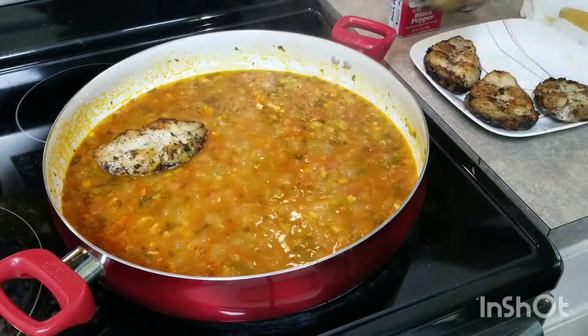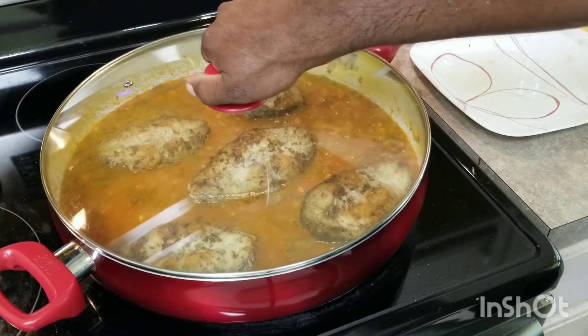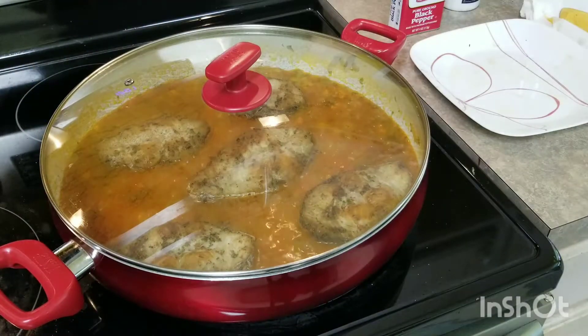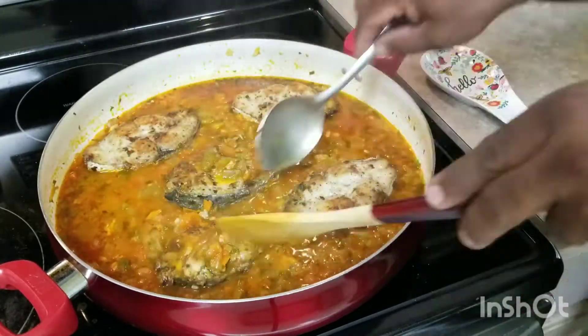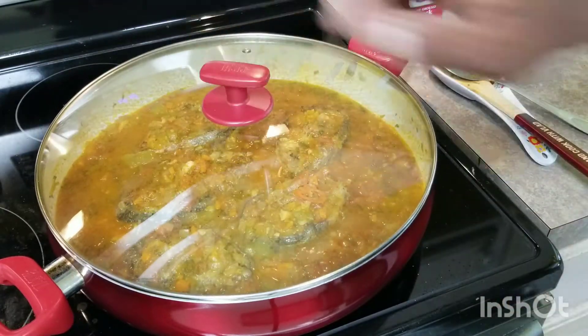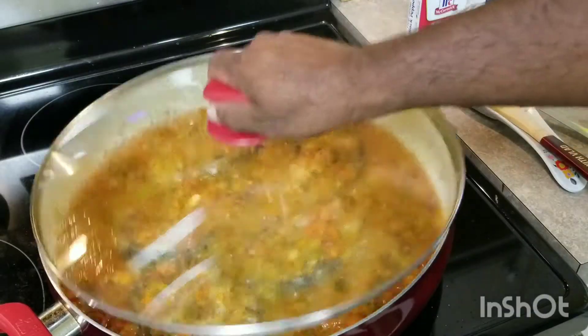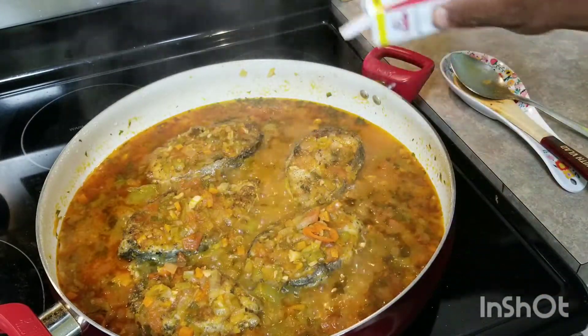I'm just going to add the fish. Anytime I'm cooking fish, I only turn it once — so I'm going to set this here for about five to seven minutes, then flip it over. I'm not going to touch the pot again until it's done. And that is it — our stew fish is done! I love that little black pepper on top.